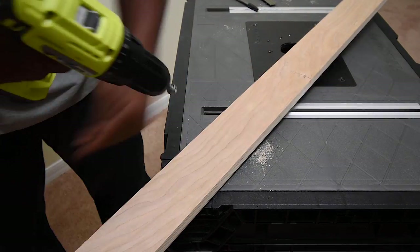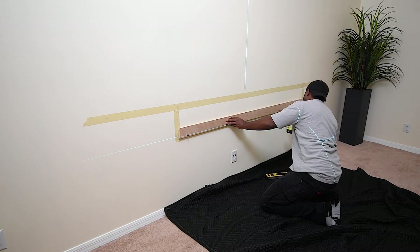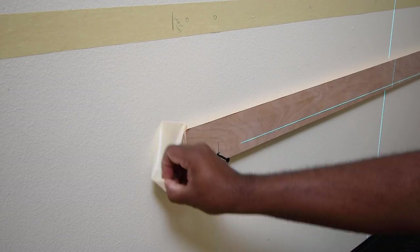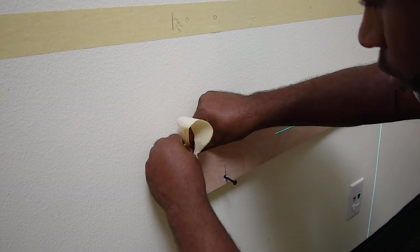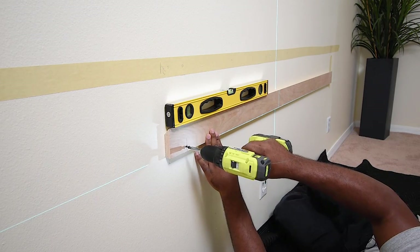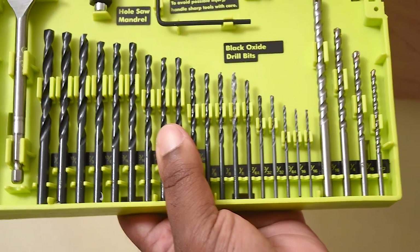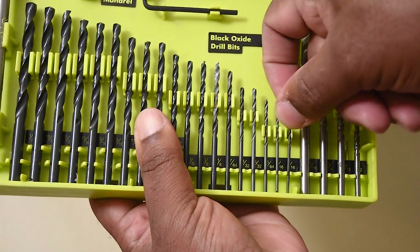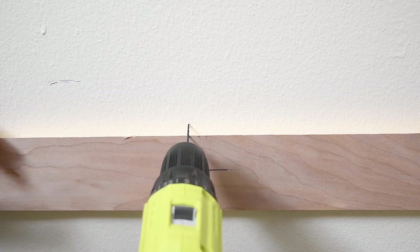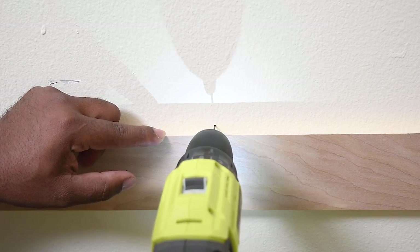After I pre-drilled the holes I used a countersink bit to sink the head of the hole — this will help the screw sit below the surface. Now I can line up the French cleat to the metal studs I found earlier and screw the cleat in place using fine thread metal screws. For the very next step I need to find the very center of the stud, so I'm going to take the smallest drill bit I have and make a few pin holes in the drywall. My goal is to find both sides of the metal stud so I know where the center is.